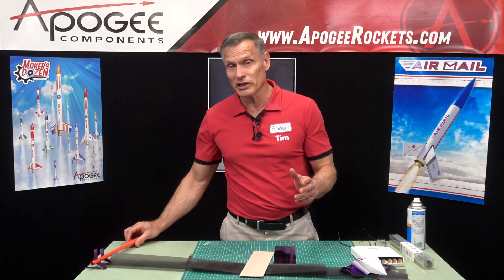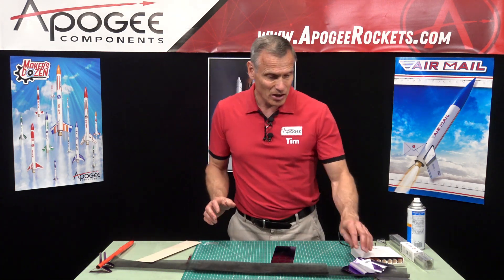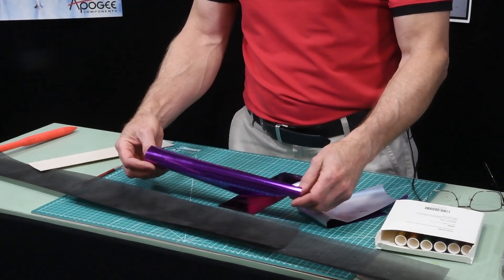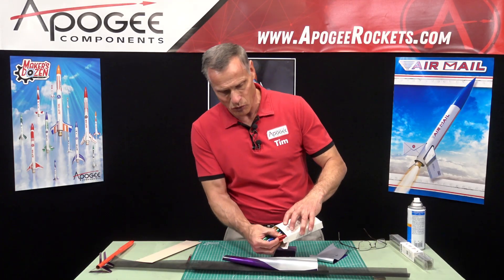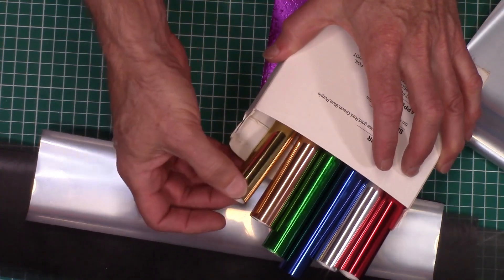You're going to need some special equipment, so this is a little more involved. We would classify this as a skill level five technique because you're going to be doing a lot of outside work. The metallic foil is this stuff right here — you can buy it on Amazon or other websites and it's called toner reactive foil. This is a purple, but you can get it in almost any color: red, silver, blue, green, copper, and gold. They all work great.